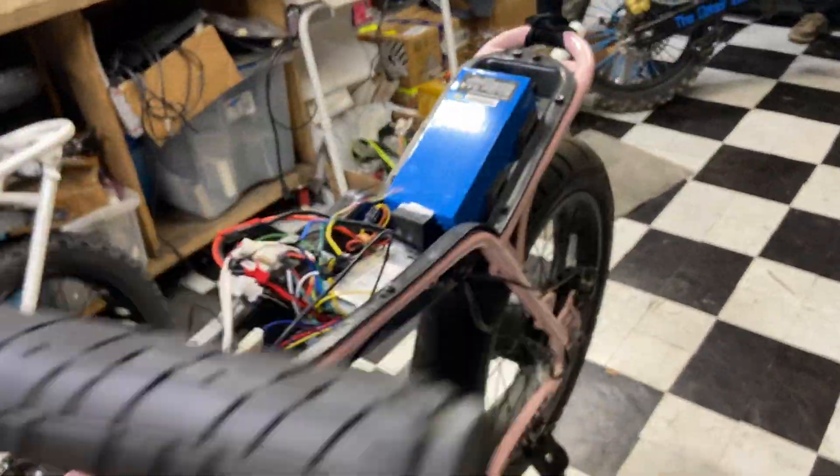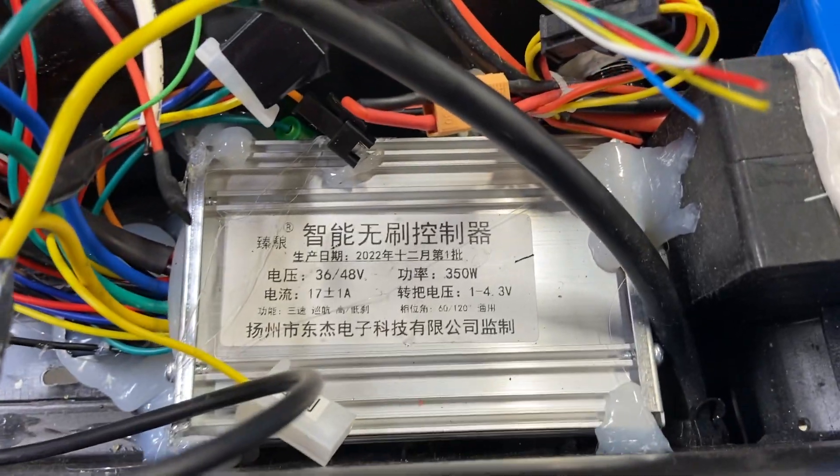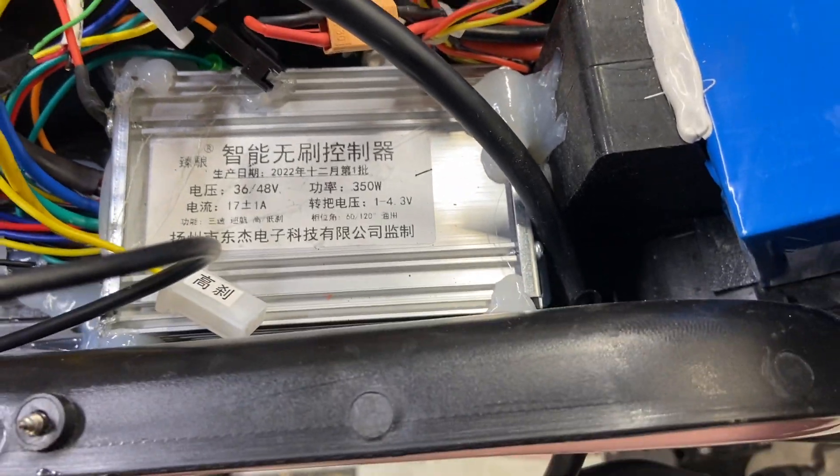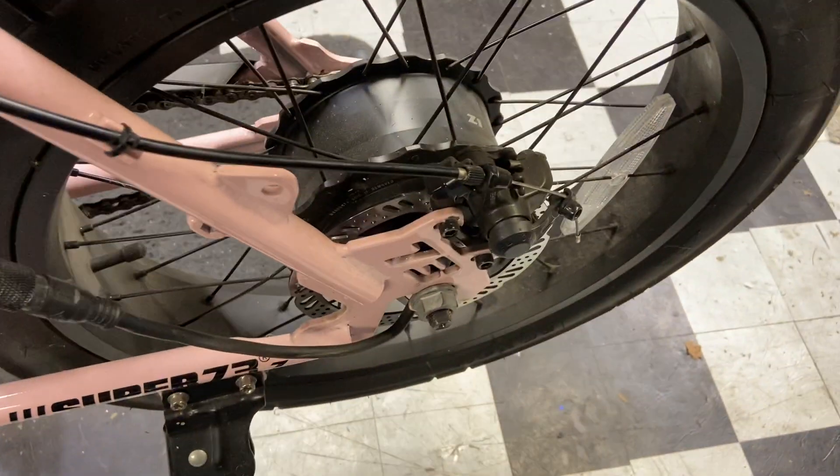I'll put links to the controller down in my comments. I grabbed the 350-watt, 36-volt controller off Amazon. It works sensorless, and the Z1 is a sensorless controller anyway.